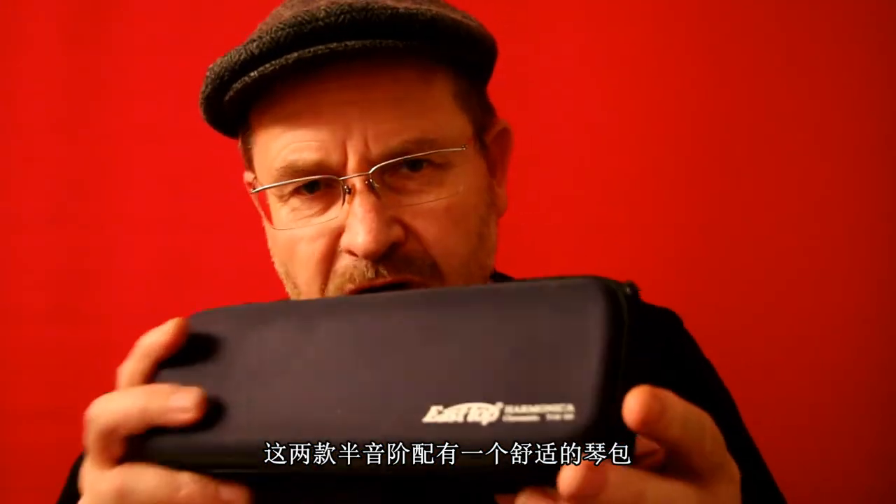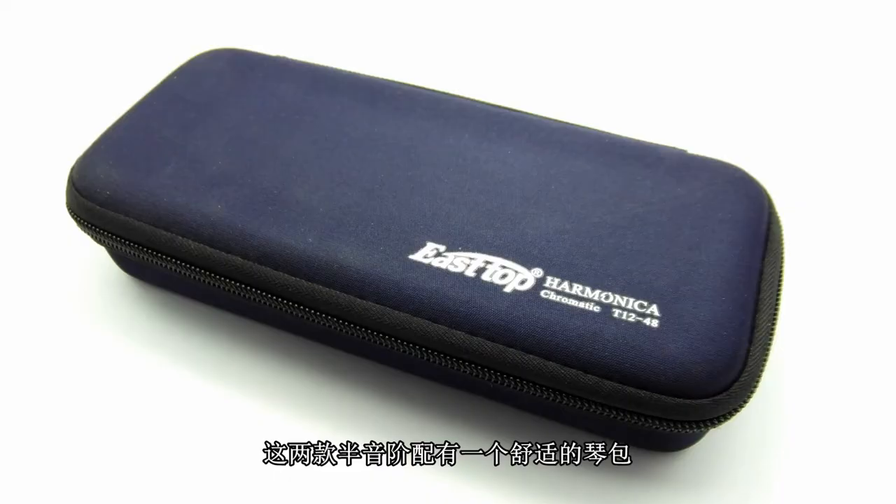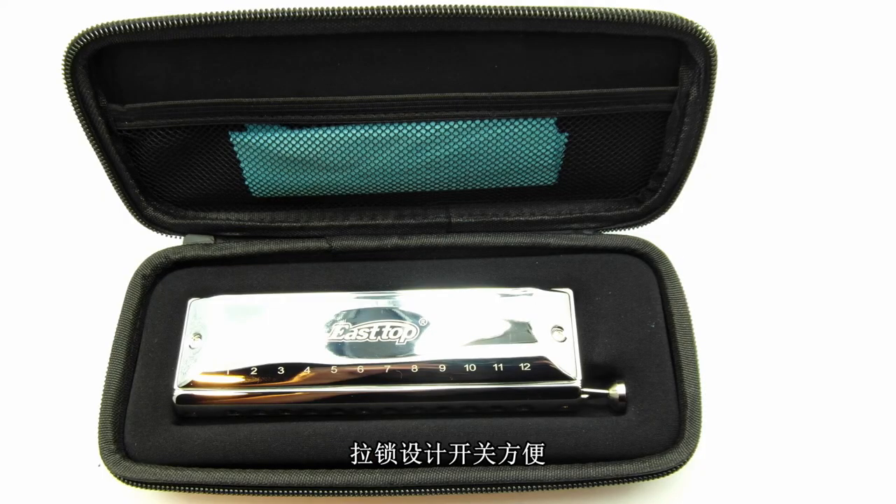The East Top silver-coated brass comb chromatics come in these very comfortable zippered cases. They're easy to get into — there's a little cleaning rag inside and the harmonica nestled down deep inside protective material. They're handy to carry around but will also protect the instrument well.